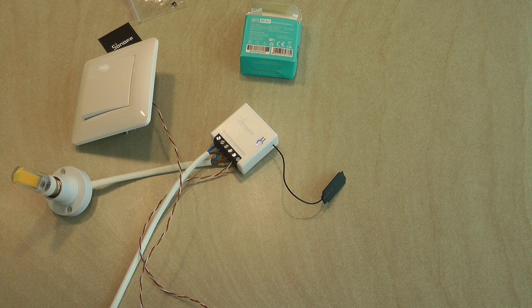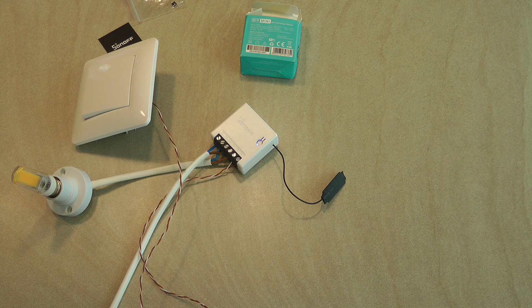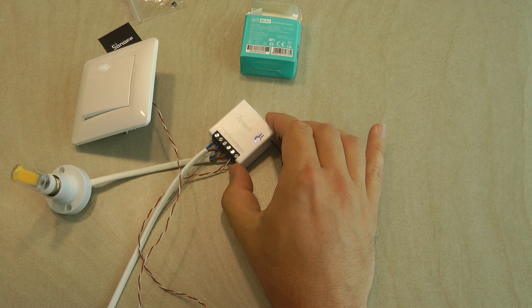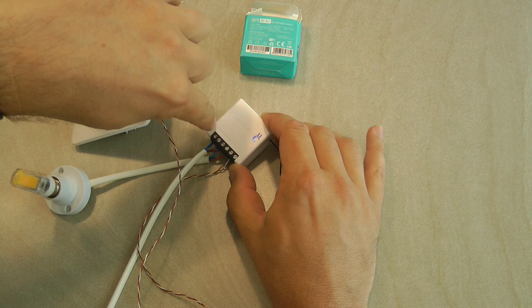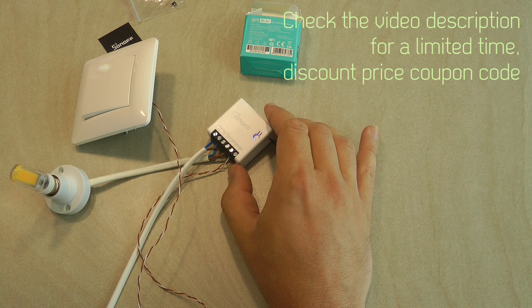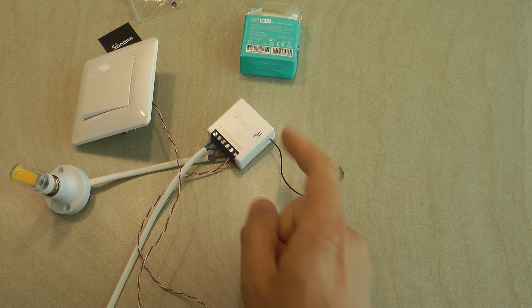As I mentioned with the Sonoff Basic, you need to be really careful installing this. There's very little space to secure the wires and prevent them from being pulled. This is especially true here because you have exposed screw terminals directly connected to live voltage — touching those two middle terminals would expose you to mains. This device is designed to be hidden inside a light socket or wall box where it can't be physically accessed. Make sure you follow that design principle and don't leave the Sonoff Mini exposed in the open, especially where children can reach it.